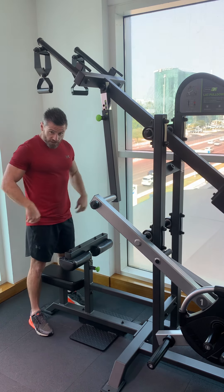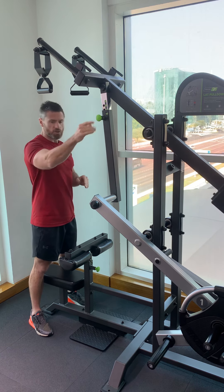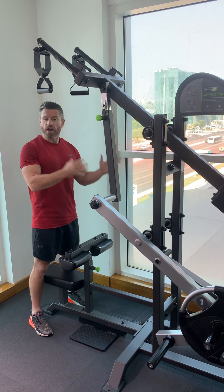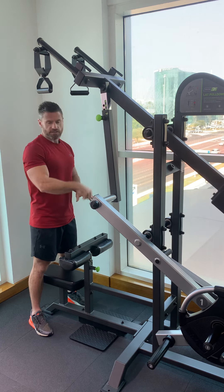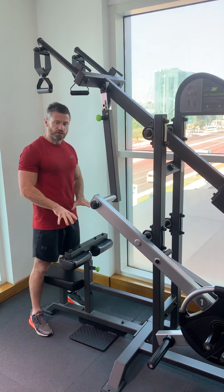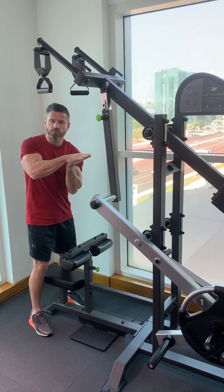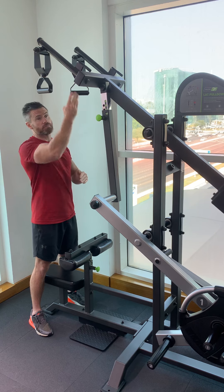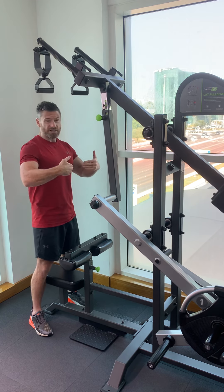On every single machine, make sure you set it up correctly for your body. Whether it's Prime Fitness, Technogym, Hammer Strength, or any other brand, there'll be color-coded adjustments. On a lat pull-down, make sure your feet are flat, and make sure the pad is in against your thighs to keep you down and secure. This will adapt and adjust based on the length of your arms and the size of your torso.